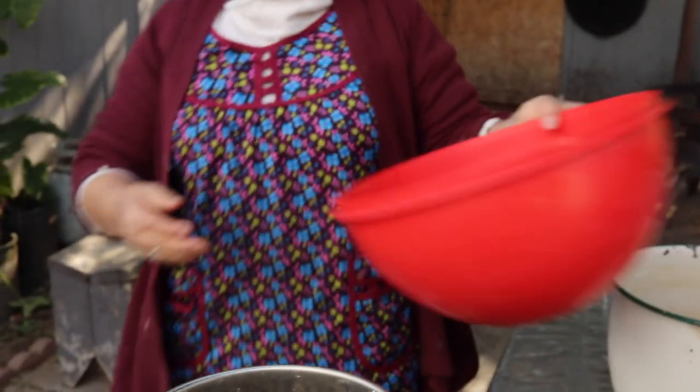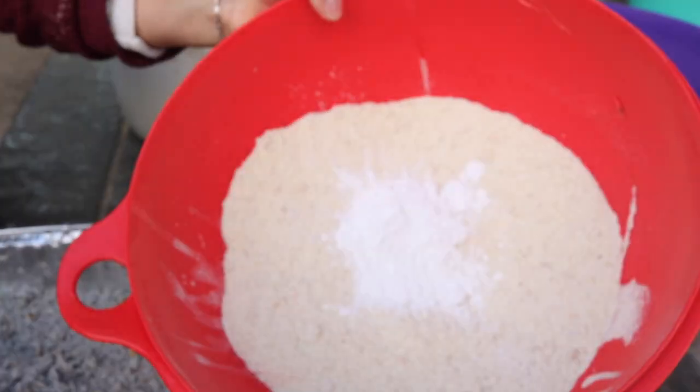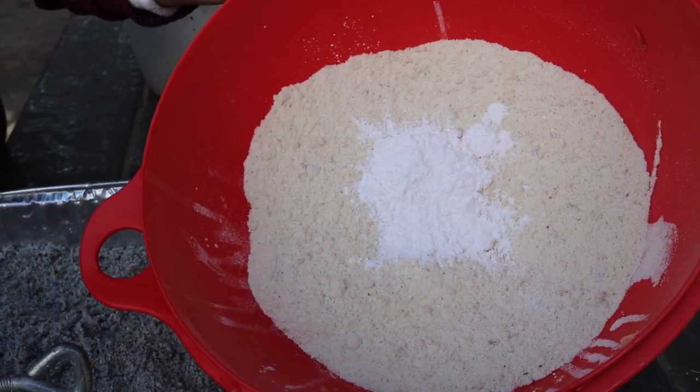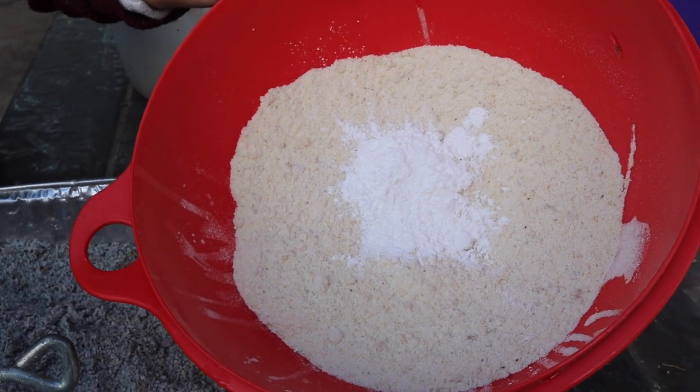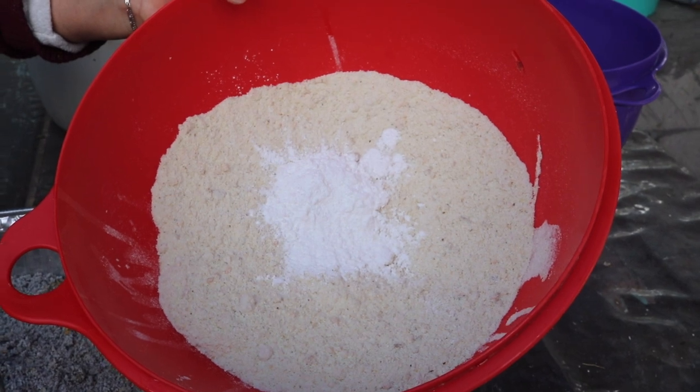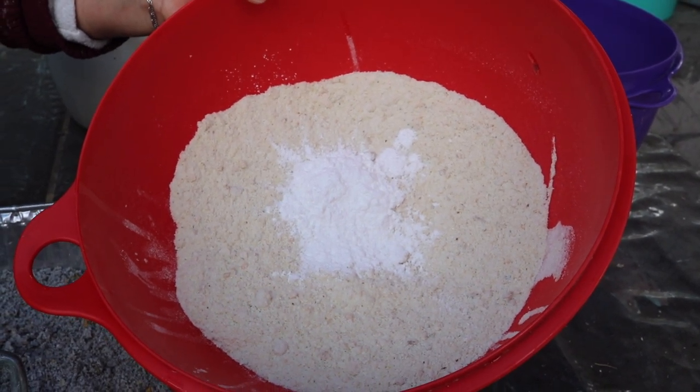Harinita molida, nuestro maícito ya molido. Este es para nuestros tamales de gancito y de café. Voy a hacer unos poquitos nada más para que vean cómo los hago, y verán que quedan bien ricos los de café con gancito.